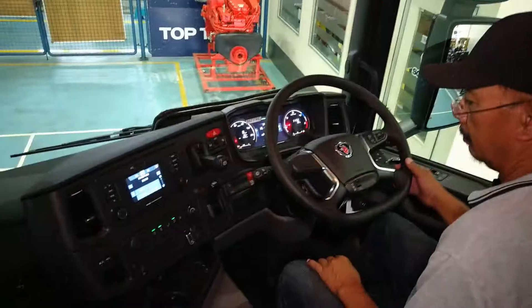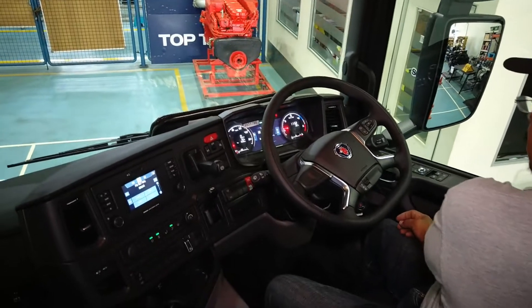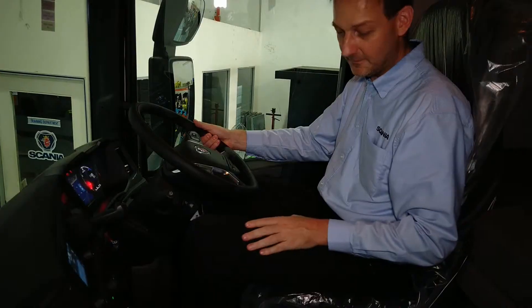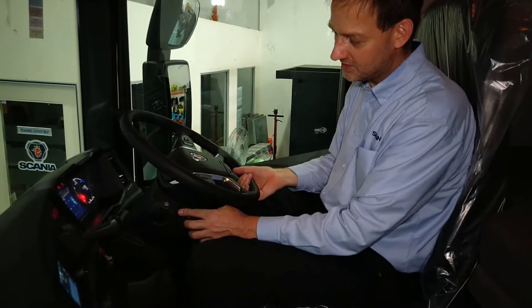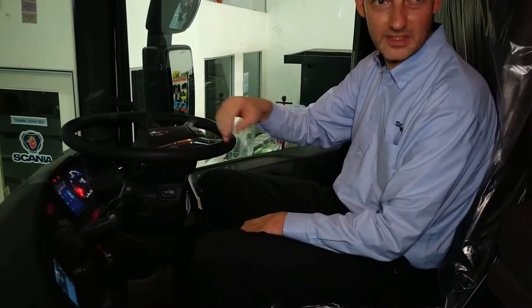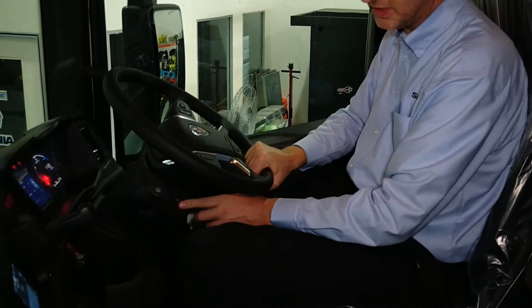It does have that premium feel to it, and even engineers from Porsche were involved during the development of this vehicle. I like the flat bottom steering wheel — it might be the only truck with a flat bottom wheel. It's not just sporty-looking; it's also good for getting in and out. You can adjust the steering wheel to give you extra access when getting in and out of the truck.